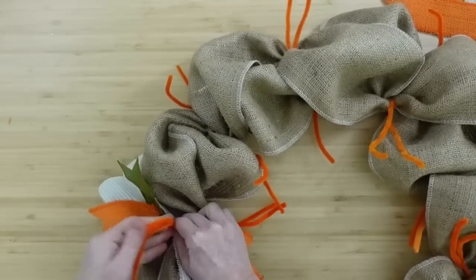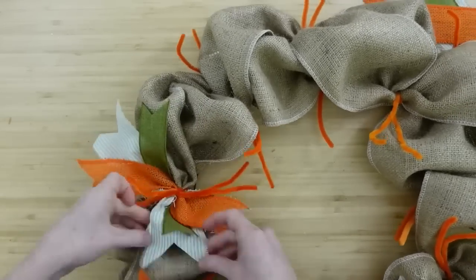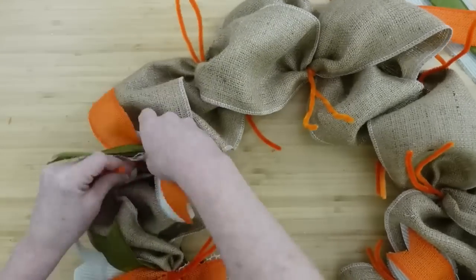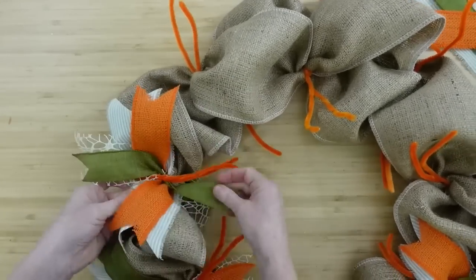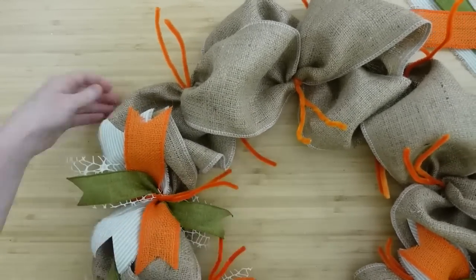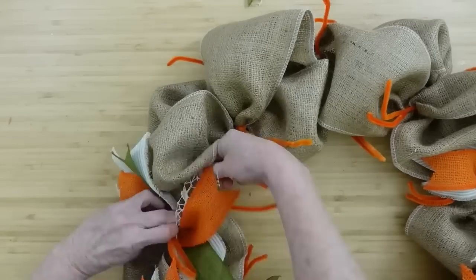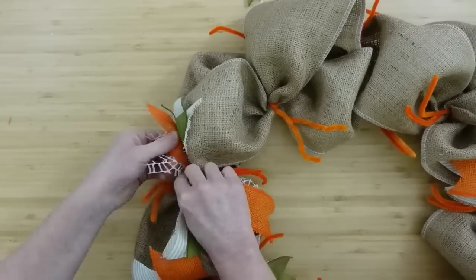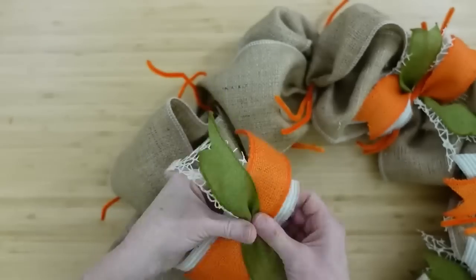I'm just going to speed this up and show you. I think I cut these at 10 inches and then dovetailed all of them. The only ribbon that has wire in it of these stacks is that green ribbon — I got that 90% off after fall at Hobby Lobby. I was very happy to find that ribbon. I'm going to continue all the way around.